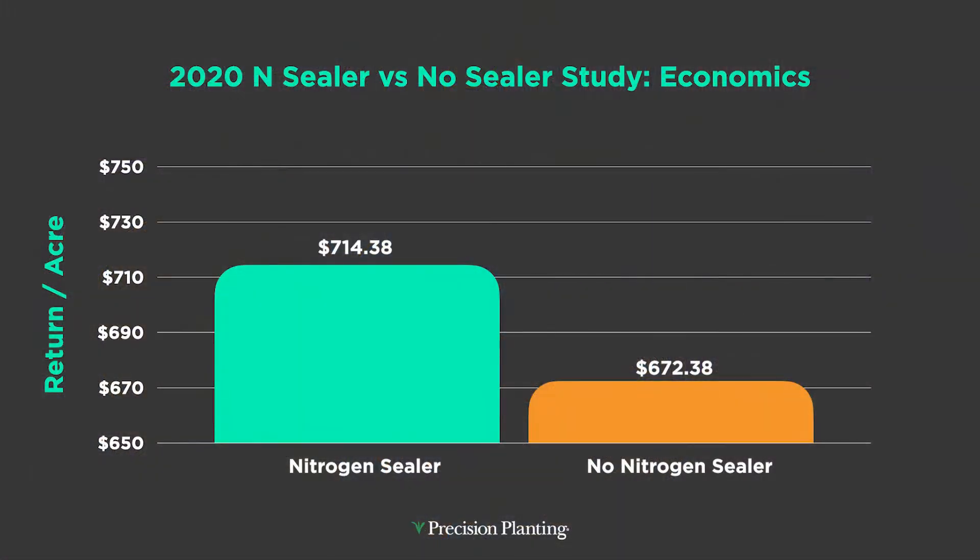Let's talk about some economics. That's yield, but when you do the numbers based on the price of corn last year, this is over a $40 difference per acre — so it can add up pretty quickly if we don't protect this nitrogen application in the field.